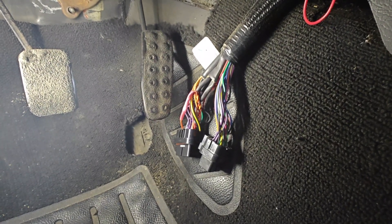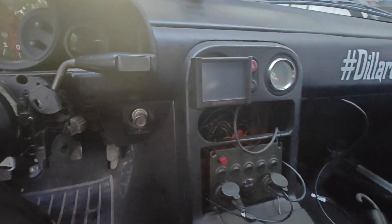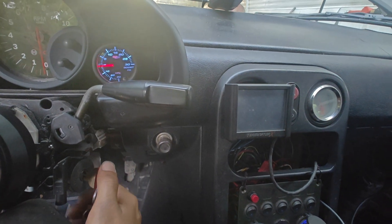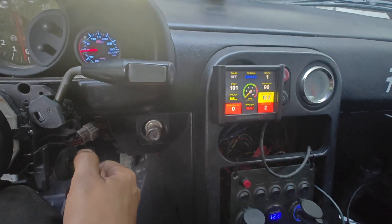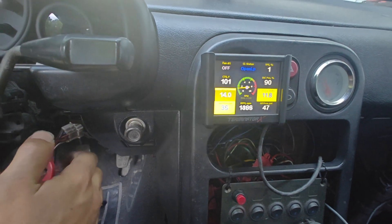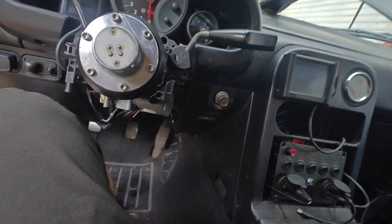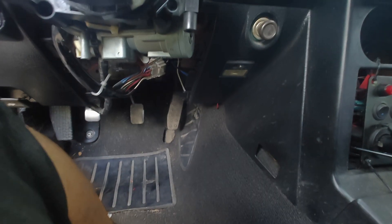I just sat here and talked and did all this for like five minutes and it wasn't recording. I'll run through all this again - I said a bunch of good stuff and it was kind of funny but anyway. It cranks and it works! It's like the third time I've started it now.